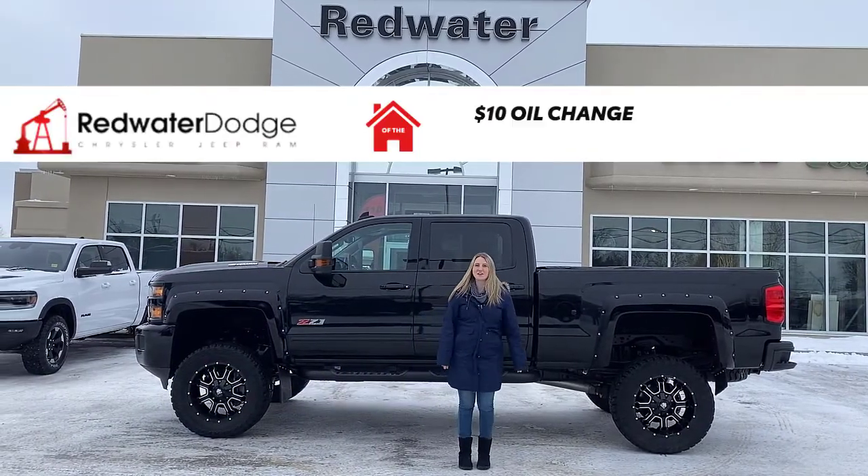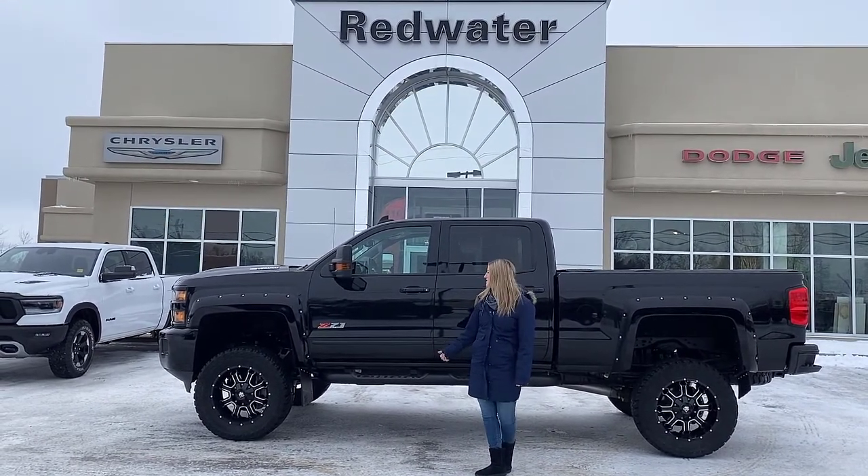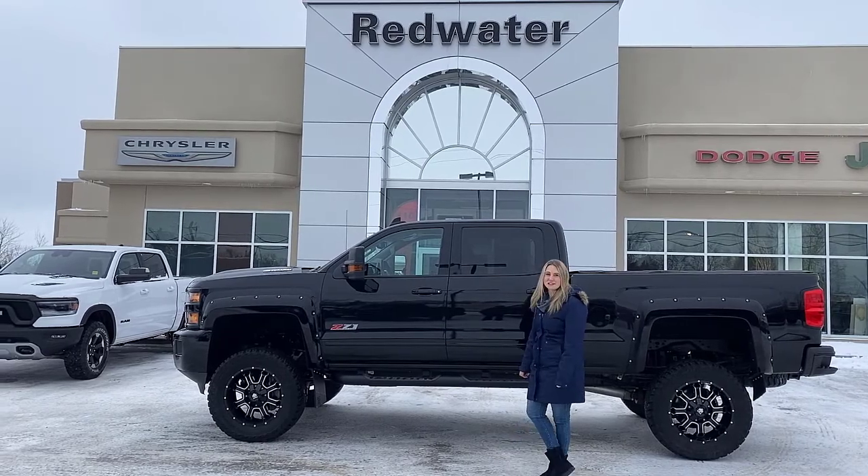Hey guys, Kirsten here at Redwater Dodge, home of the ten dollar oil change, Rig Ready Rams, and now we buy your Ram. Behind me there's one of our newest trades — this is a 2019 Chevy Silverado 2500.